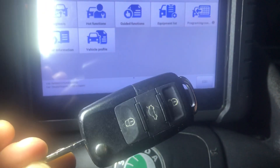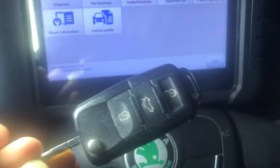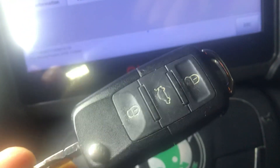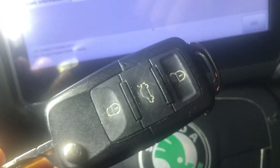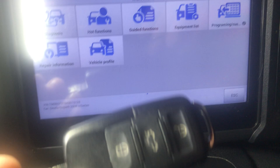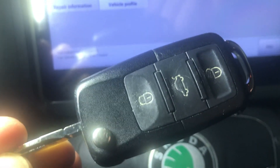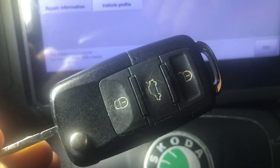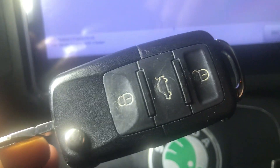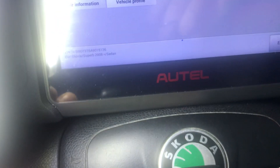If your central lock has stopped working on your keys and you've double-checked the batteries, let me show you how to re-sync these keys on the Skoda — it'll probably work for Volkswagen too. This is for the Skoda Superb Mark 2. Both my keys stopped working when I did a reset with the diagnostics. If you've been trying to do it via the ignition or in the door like those videos online, you need one of these diagnostic computers.